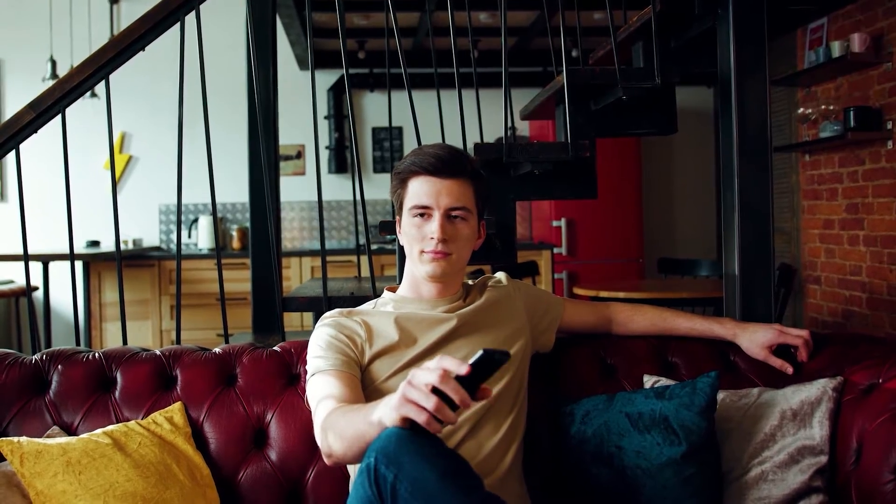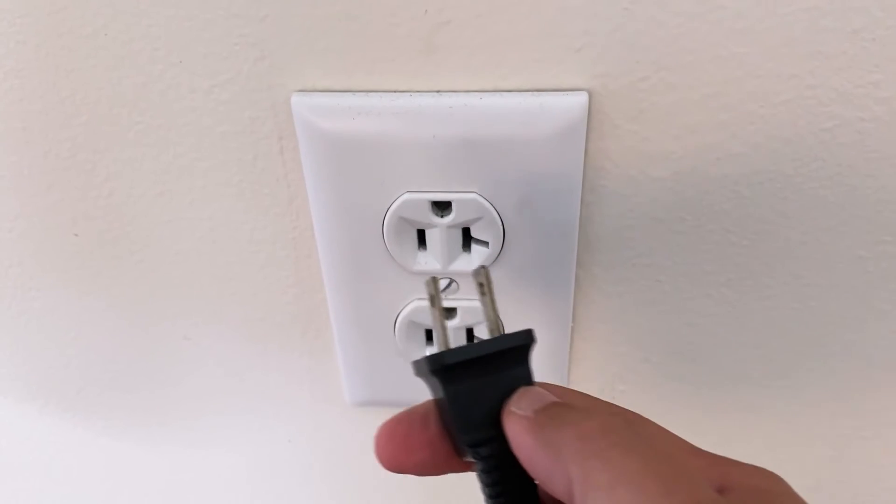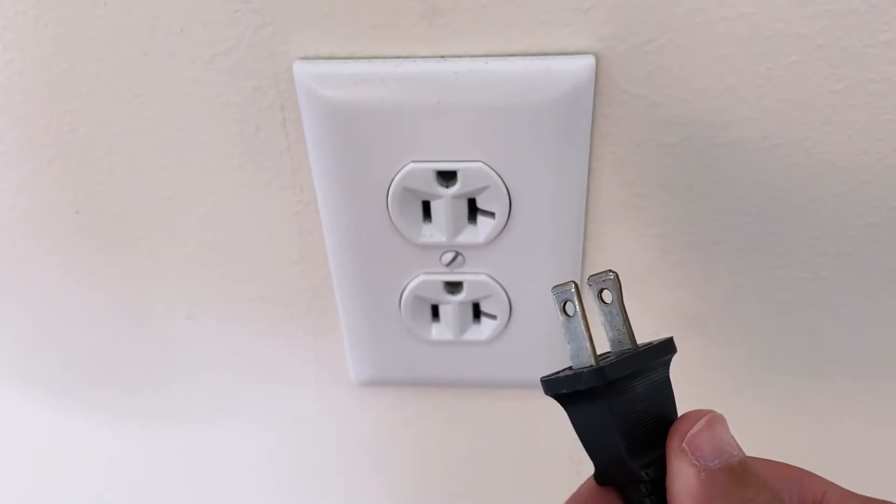Let's see if we can fix your problems and get your FUPO TV back up and running as quickly as possible. The first one is the easiest one to try, and that is to unplug your TV from the wall outlet and wait 60 seconds.